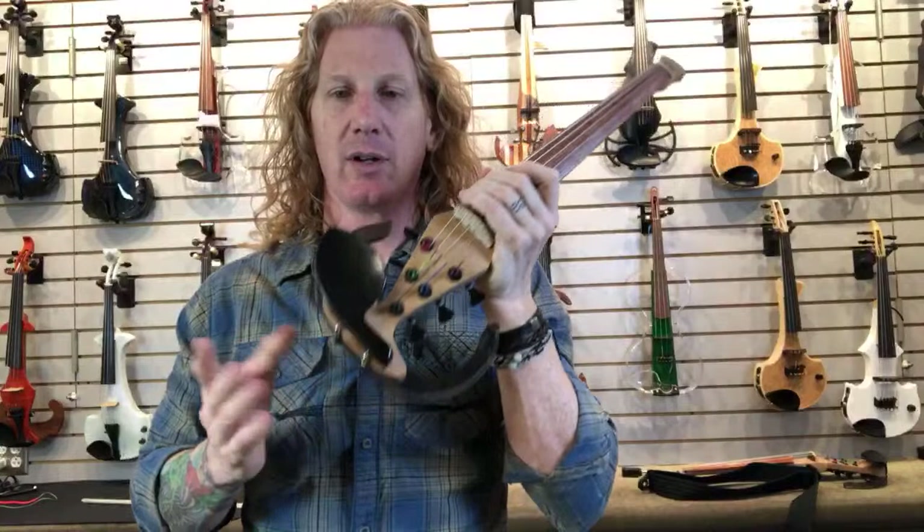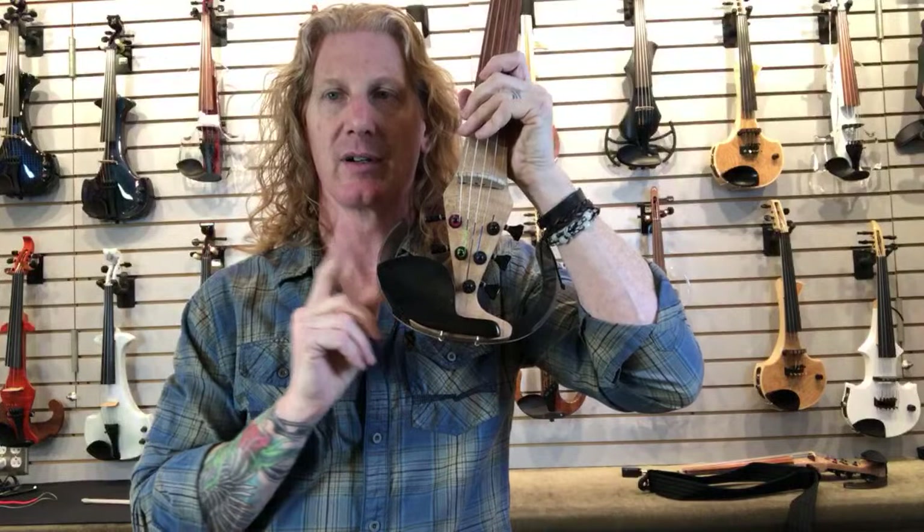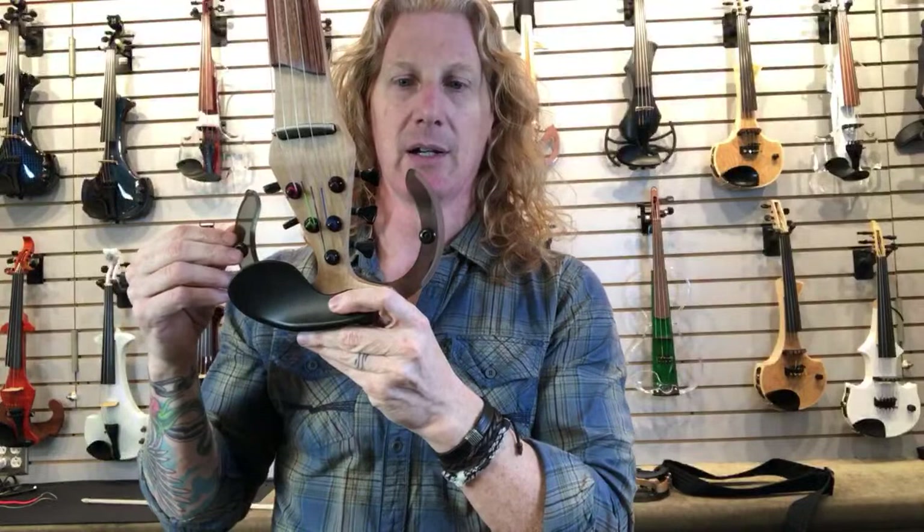We have two of them in the shop right now. The one with the Starfish, and this is the Barbera — the Barbera 5. They both come with a case. The Barbera 5 without the strap is $1,550, and the Dragonfly 5-string with the Starfish pickup that does have the strap system is $1,450.